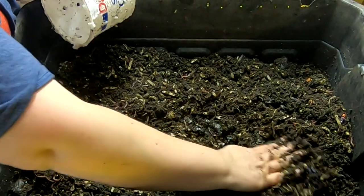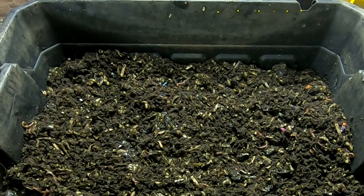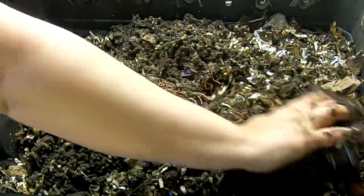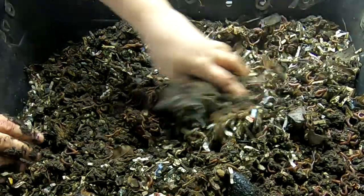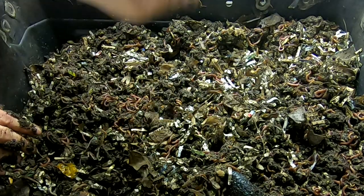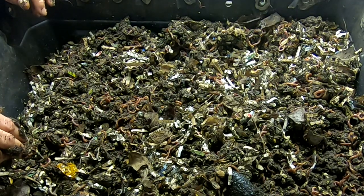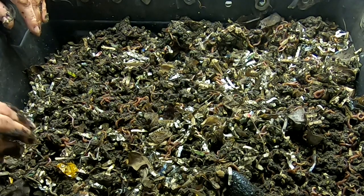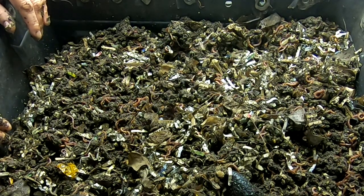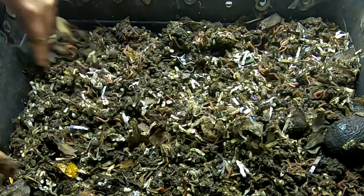I spread it out a little bit and then put the top back on. I did put a couple handfuls of worms on top of here, so that if they can't make it back up through the really small holes in the bottom layer, at least they'll have more surface area and food up here. I am going to cover this with bubble wrap this time so that hopefully it will stay a little more damp and the worms will be happier.